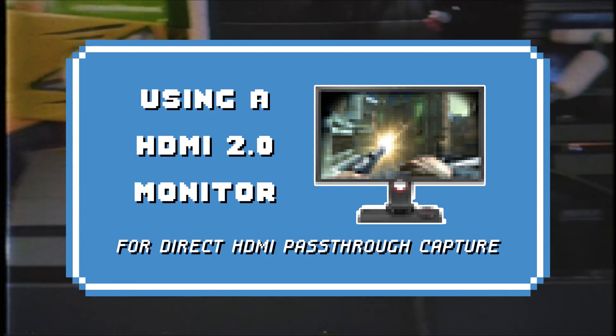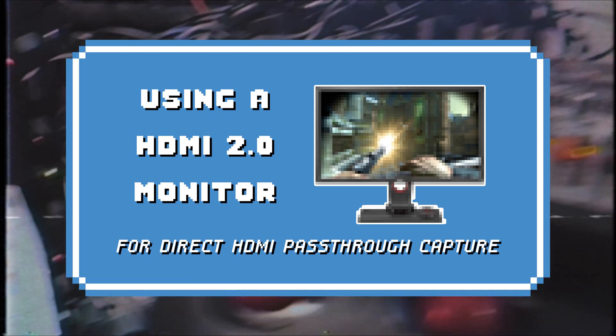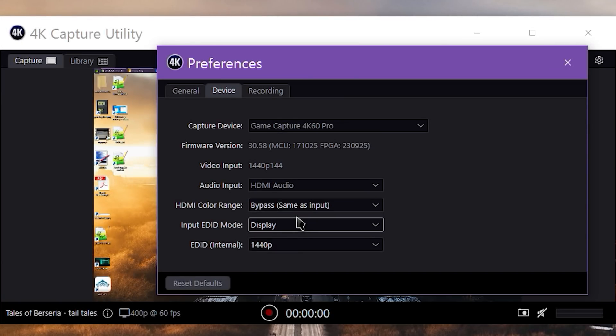If you have an HDMI 2.0 capable monitor, this setup is actually a lot easier. It works much like a console to capture card setup. Simply run an HDMI cable from your graphics card to the Elgato 4K60 Pro's input, and another from the 4K60 Pro's output to your monitor. Check your Windows 10 Display settings or graphics card control panel and make sure your resolution and refresh rate are set correctly to 1440p 144Hz. Open the Elgato 4K Capture Utility and verify the input signal is set correctly. You can set Input EDID Mode to Display for generally the best results here.